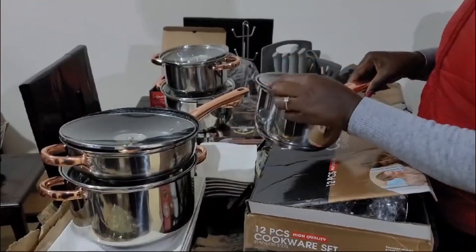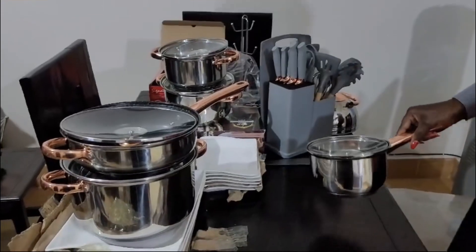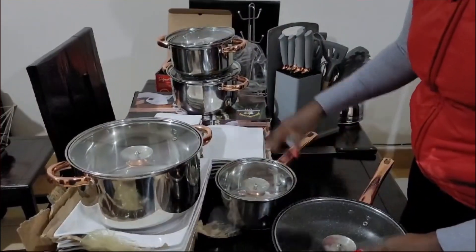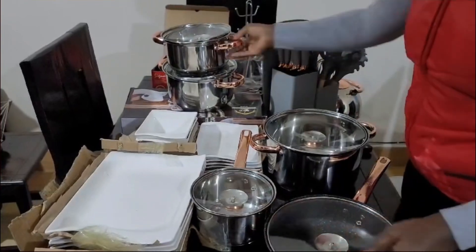And finally, this one. So it has actually five — I would say four pots, one pan, and one kettle in all.